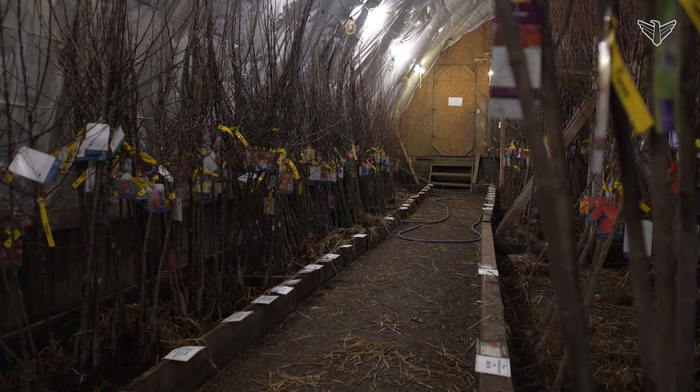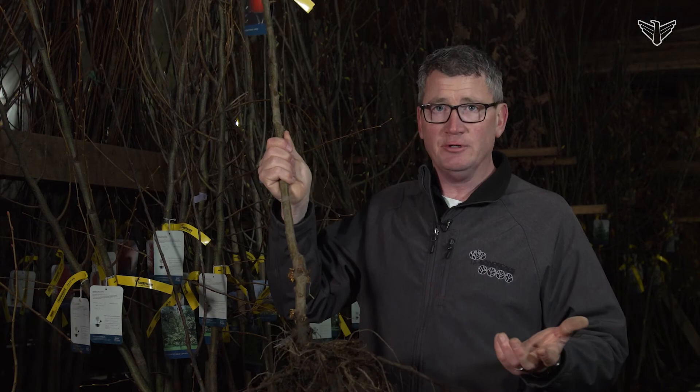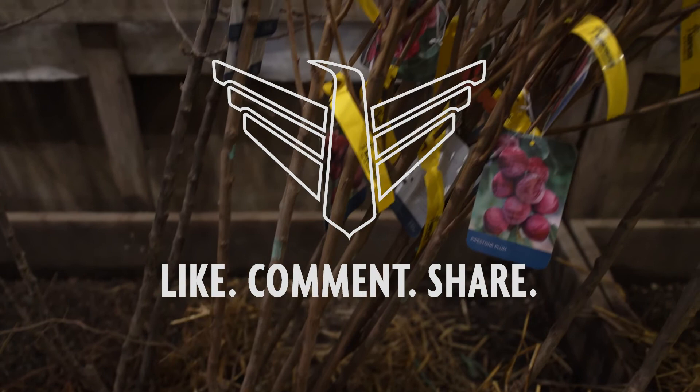One thing to remember is that the trees that we bring in are specifically for our region. And that's one thing you want to remember: when you're buying locally, a lot of the research has been done for you. I'm Eric with Landscape Garden Centers. Keep it growing. We'll talk to you later.